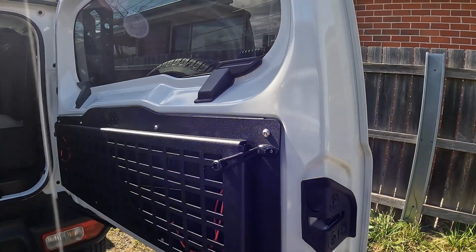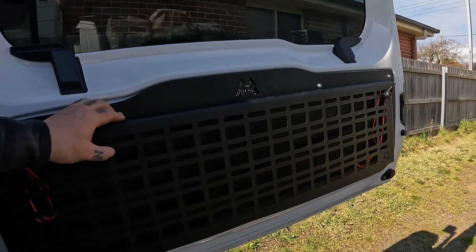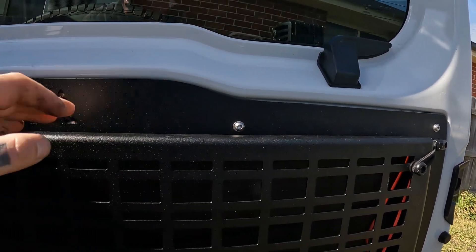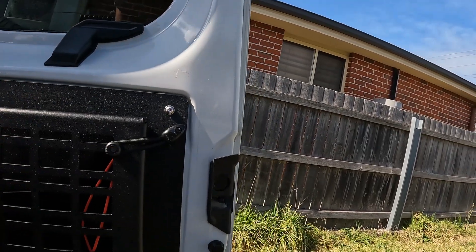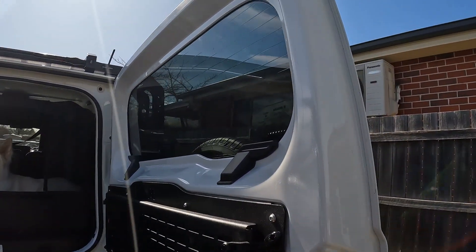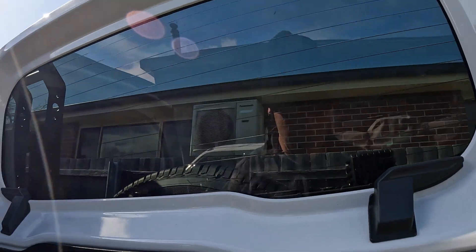Pretty good install. I don't know if I like the gaps but I think I might stick some rubber behind them. It does sound like it's going to rattle actually. Might stick some foam up behind it. I don't like rattles.